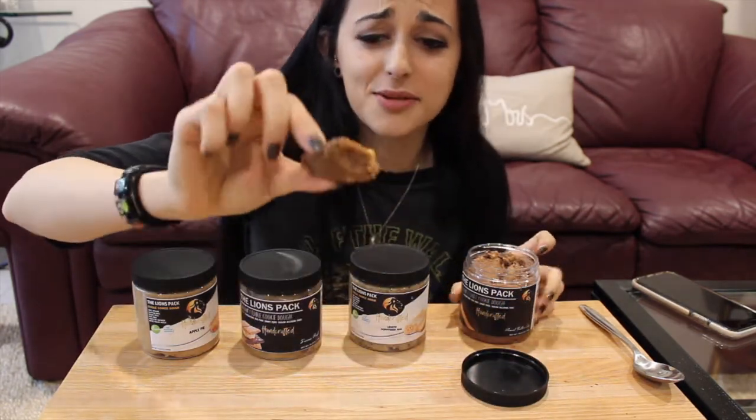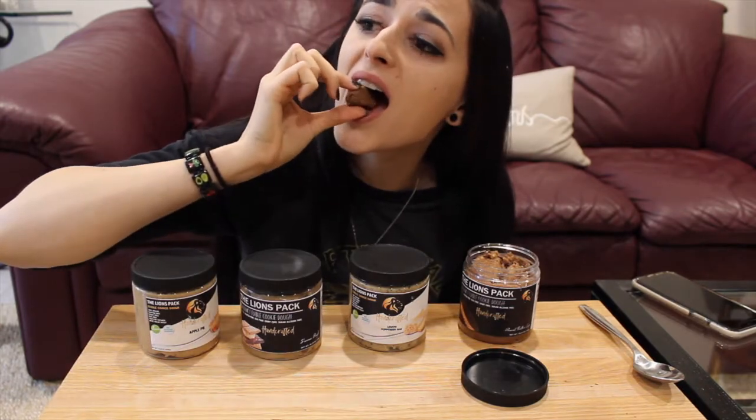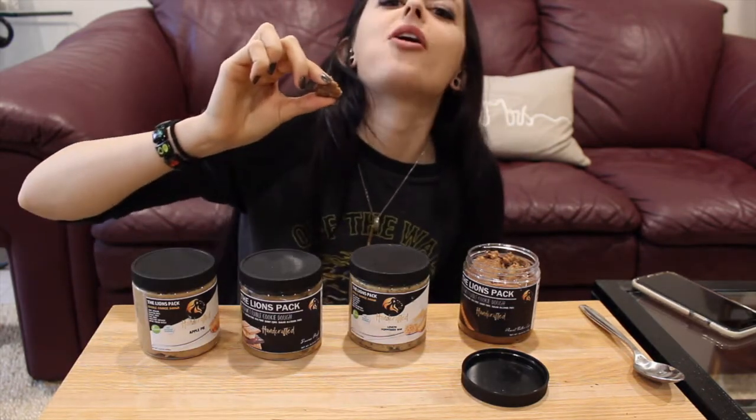Last but not least — peanut butter cup, hell yeah! Oh my gosh, that's so decadent.